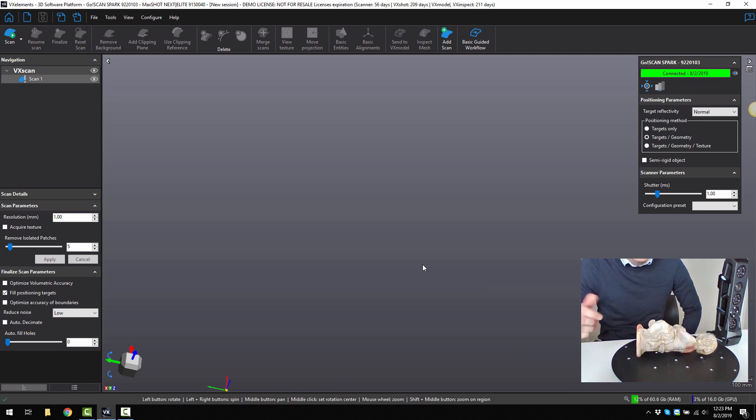We've got a lot of fine features and a lot of details, so we probably want to use a high resolution, which would mean a low value. So if I go to like maybe 0.6 for example, we also want to capture the color. So I'm going to hit apply.